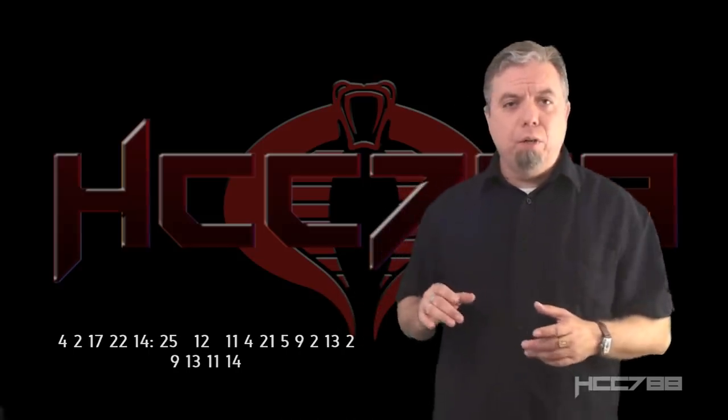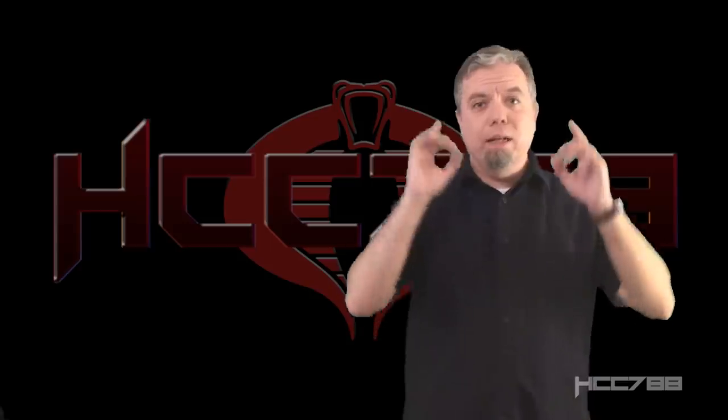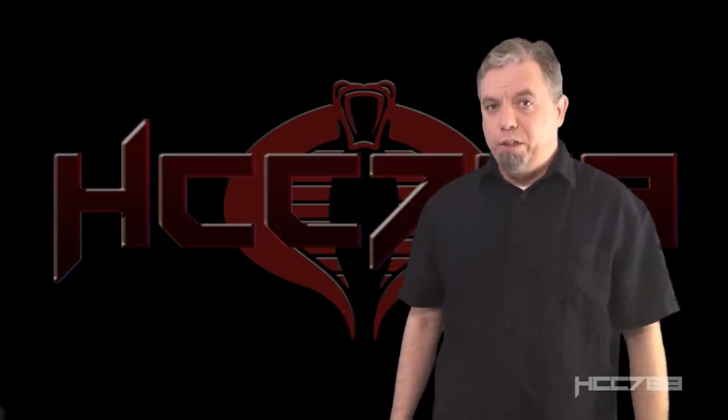I'll be back next week for a special video that also happens to be somebody's birthday. I'll see you then, and until then, always remember: only G.I. Joe is G.I. Joe.